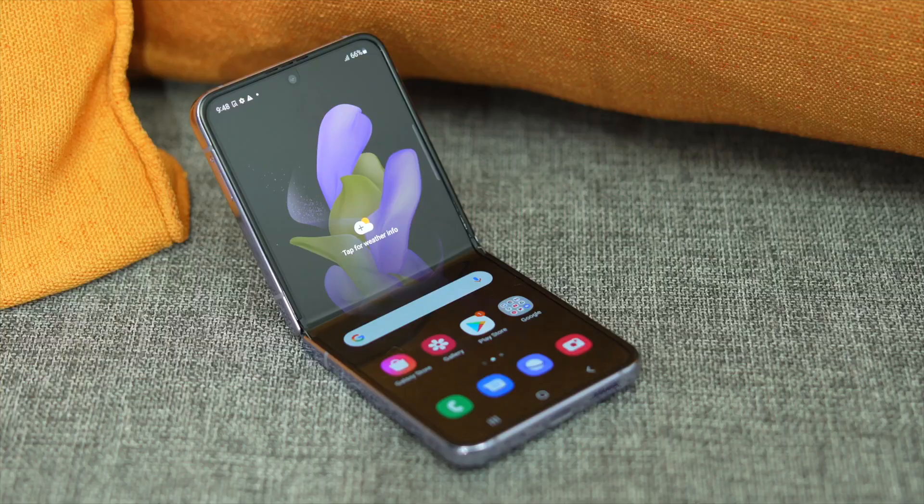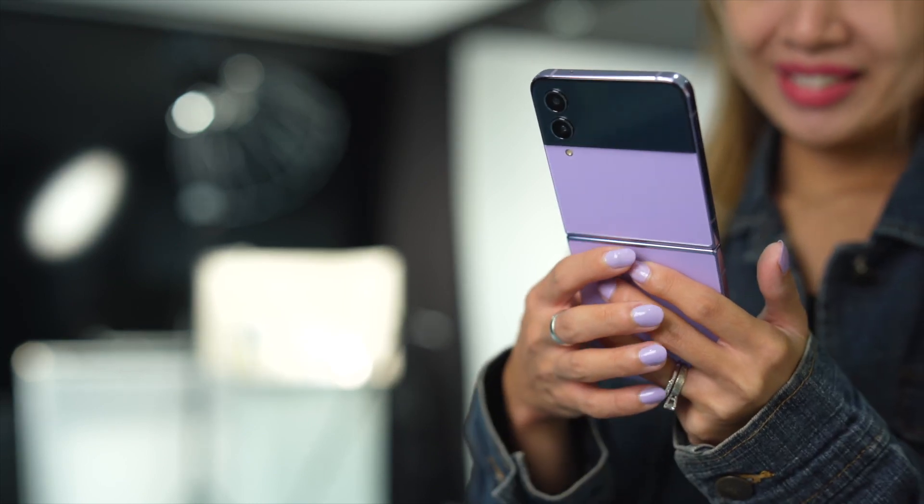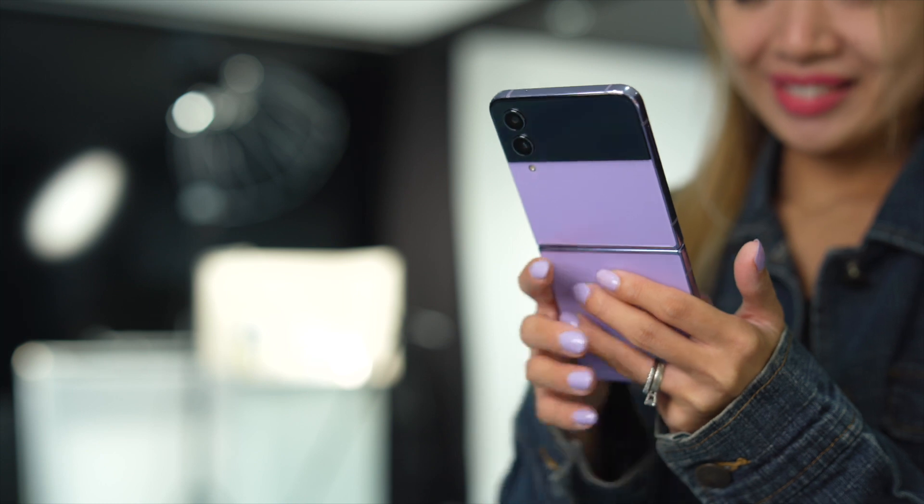Now, the exciting question: how much is the Samsung Galaxy Z Flip 4, where is it available, and how can you save? As of making this video, there's no official local price yet for the Samsung Galaxy Z Flip 4. However, if you're totally convinced this is the smartphone for you, I really suggest going for the pre-order because there are a lot of freebies and great offers. Another way to reduce your cash out is to trade in your old smartphone — that's also an option that Samsung usually offers. And of course, you can always get it through your telcos.